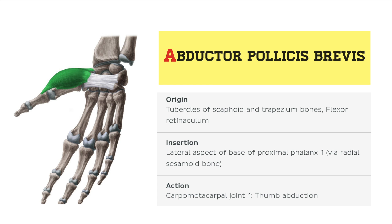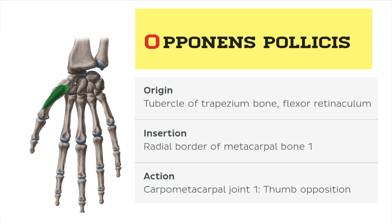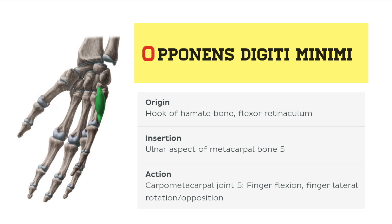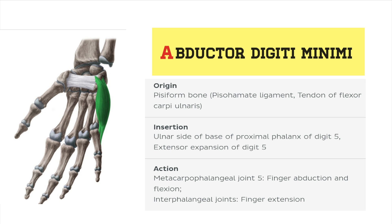We have abductor pollicis brevis, flexor pollicis brevis, opponens pollicis, adductor pollicis, opponens digiti minimi, flexor digiti minimi, and abductor digiti minimi. So this is how we're going to memorize these muscles.